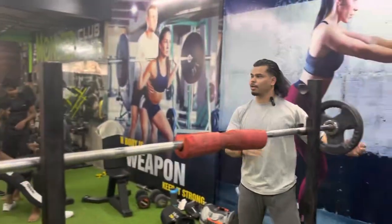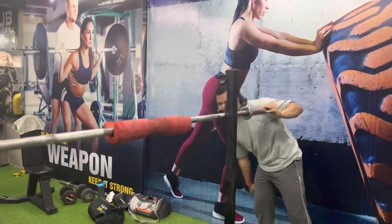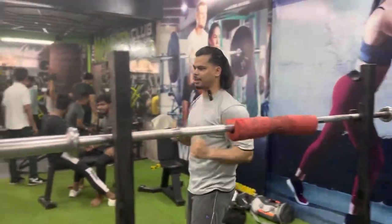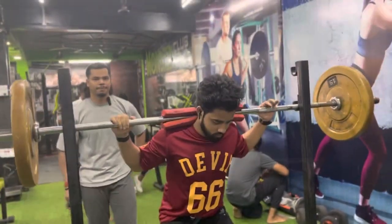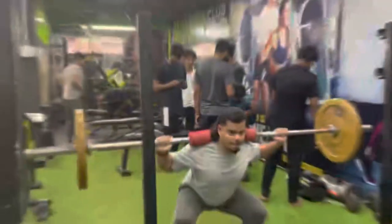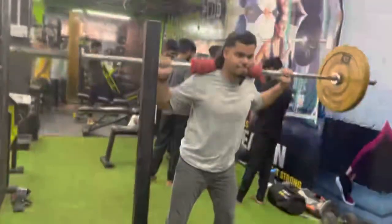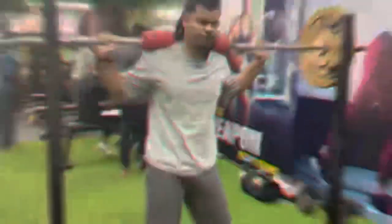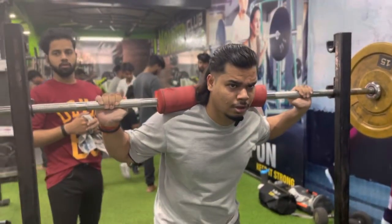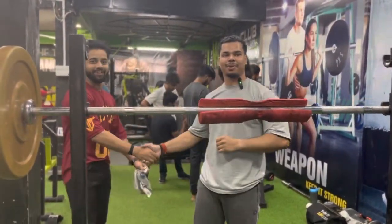Friends, here we are done and we will start the workout. We will take a set with 15 reps from the top. 16 reps. Go! 16 reps done, bro!